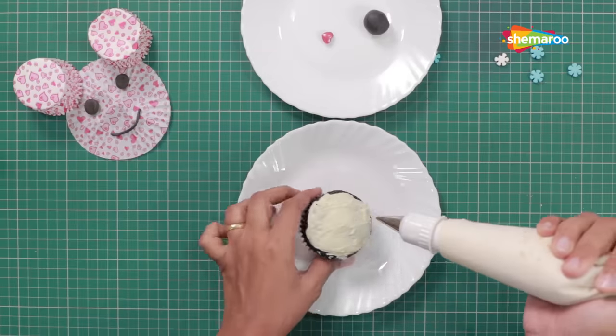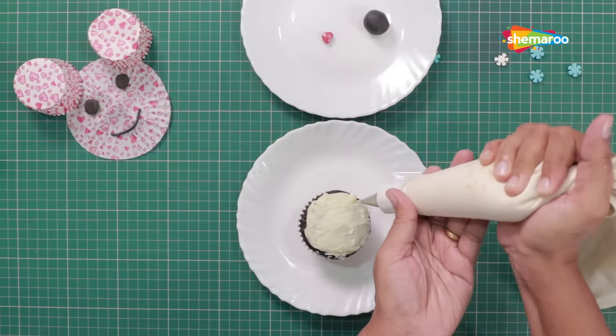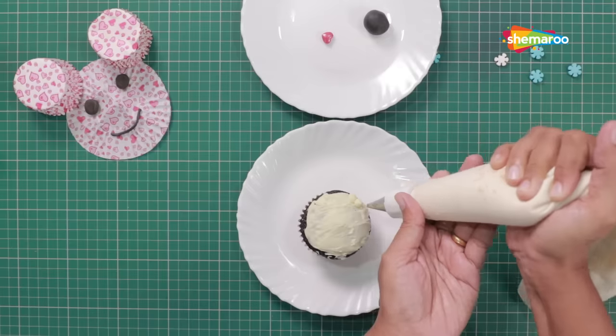Then, using a piping bag fitted with a large size 2 plain nozzle, pipe dots on the edge of the cupcake.